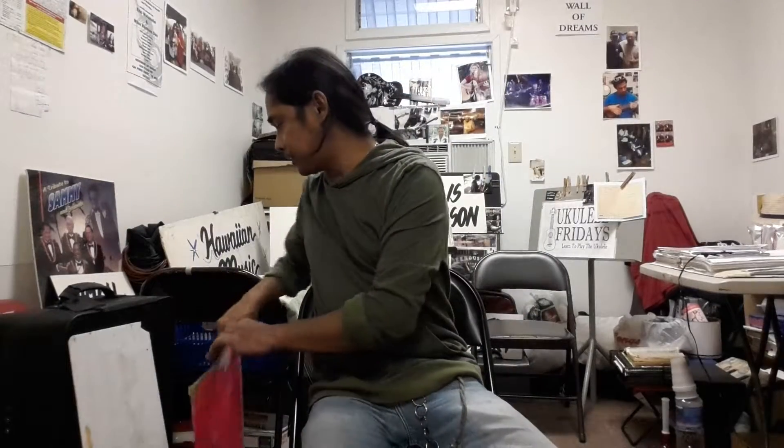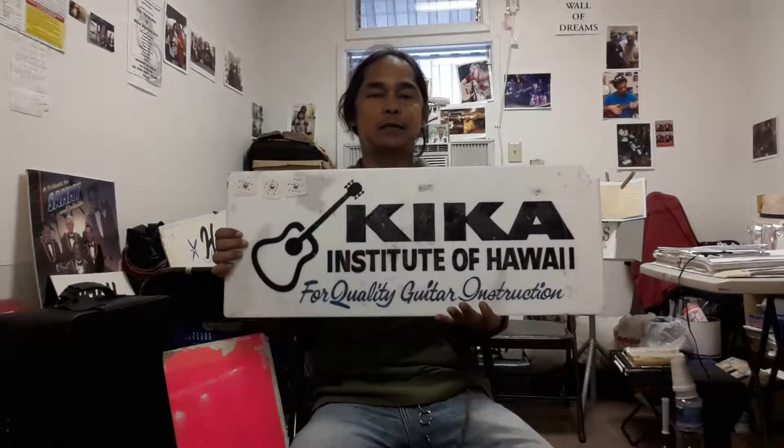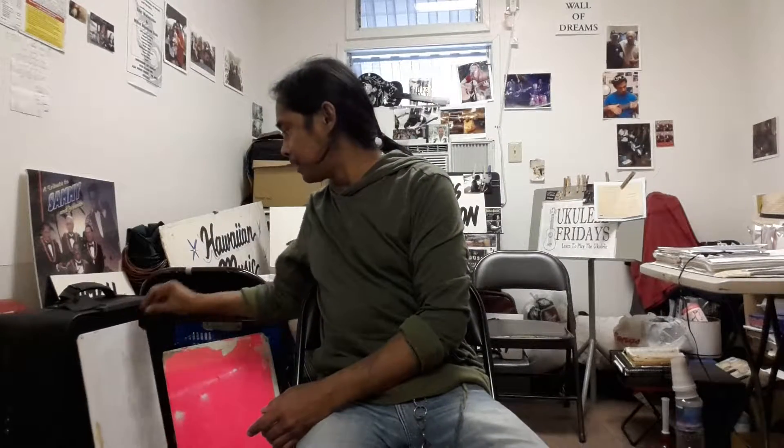Hi, welcome to Kikau Tips. I'm your host, Michael Antelope Barquets. And this episode is being sponsored by Kikau Institute of Hawaii and the Guitar Foundation, where we specialize in guitar, bass, ukulele, and steel guitar instructions. So give us a call — the number is in the description below.